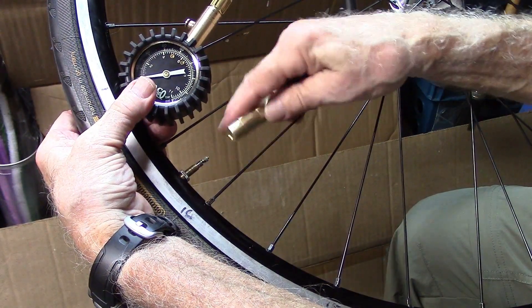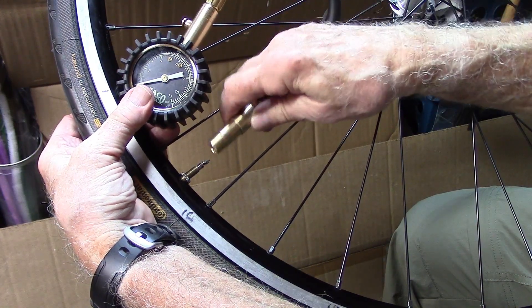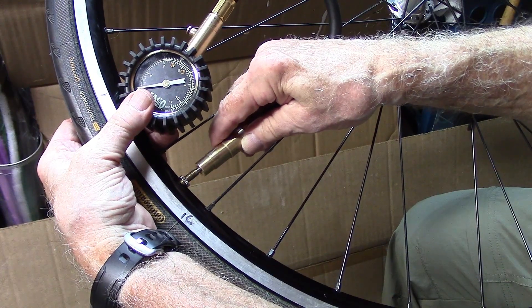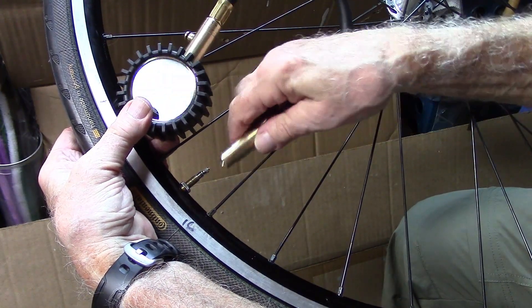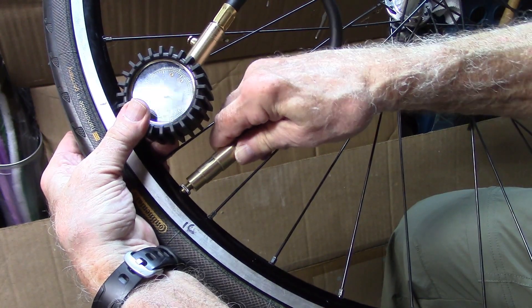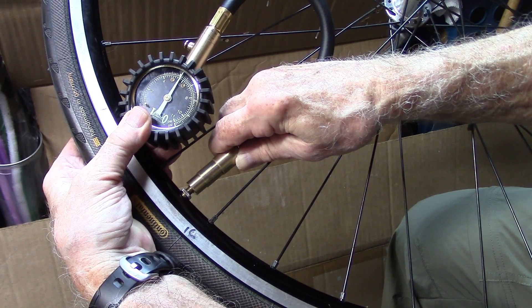When you go to measure the tire pressure, if the chuck of the gauge hits the edge and lets some air out before it's fully inserted, you really need to re-pump the tire and try it again, making sure it doesn't hit the end of the valve. Then insert it and take a reading from the Jayco gauge.